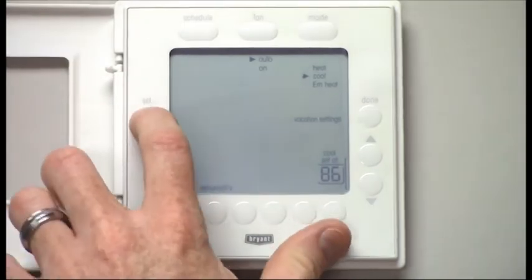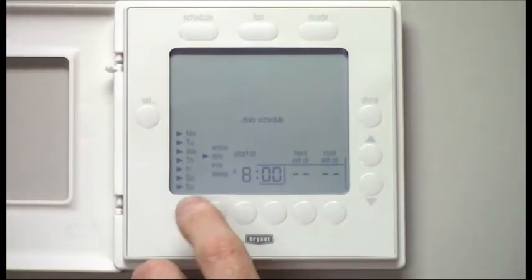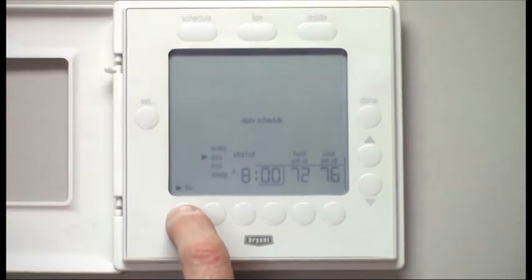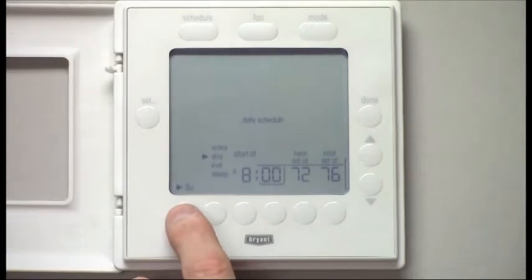Now I'm going to go back to show you that you can set each individual day differently — Monday, Tuesday, Wednesday, Thursday, Friday, Saturday, and Sunday. The T6 has that capability of adjusting each day separately, but most users are going to use the 7-day or 5-and-2 schedule.